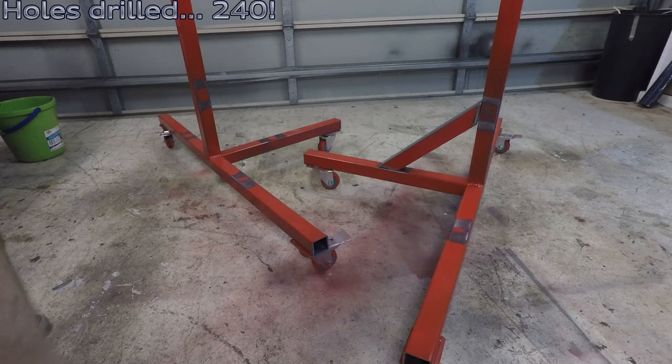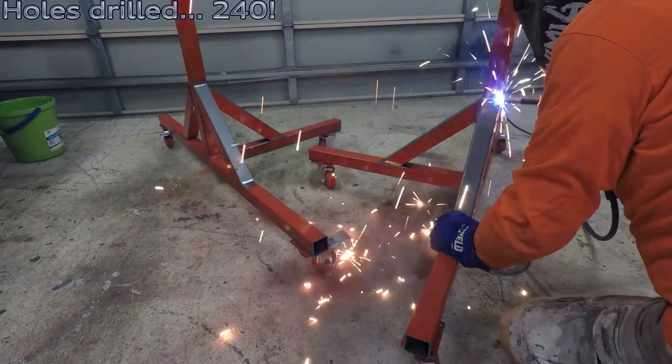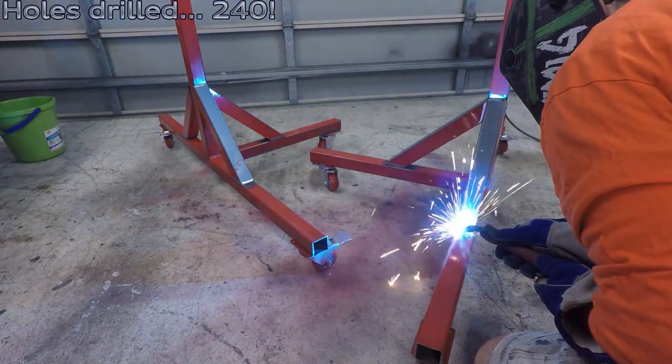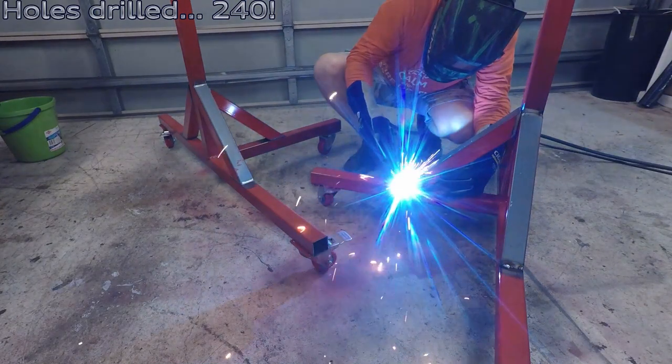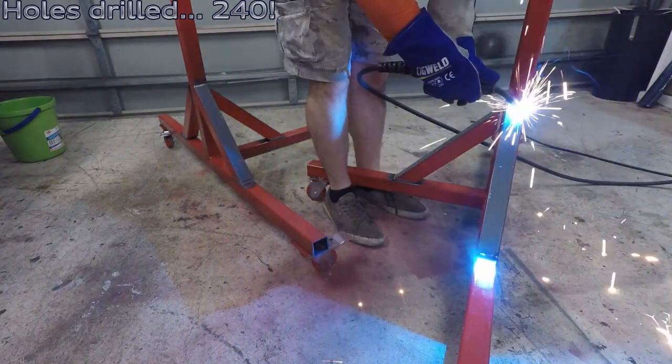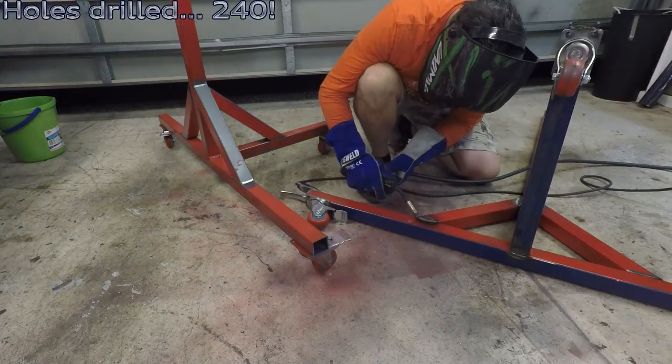Now welding the strengtheners on. The underside is all painted — I've just got to paint the top side. A little mini marathon of welding; this is two mil to three mil, so not too bad, not too taxing.